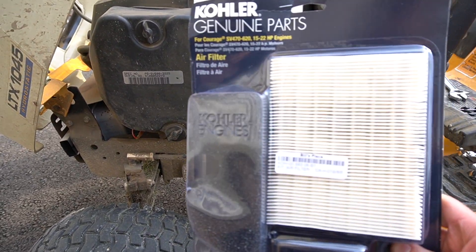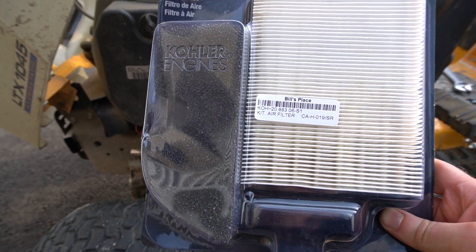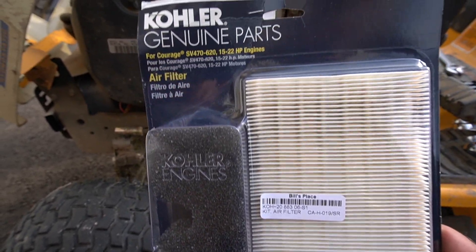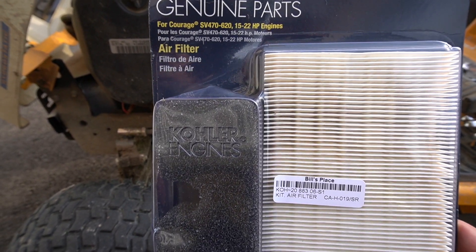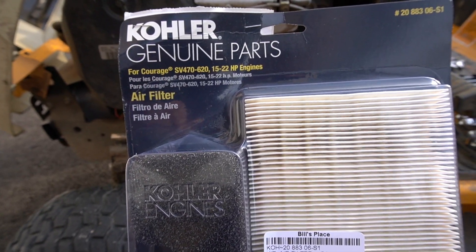Before you do anything, I always say in my videos: get the filter you want. If there's an aftermarket option, get aftermarket. I prefer aftermarket if it's available, but for this one I could not find an aftermarket, so I went with the genuine OEM filter.